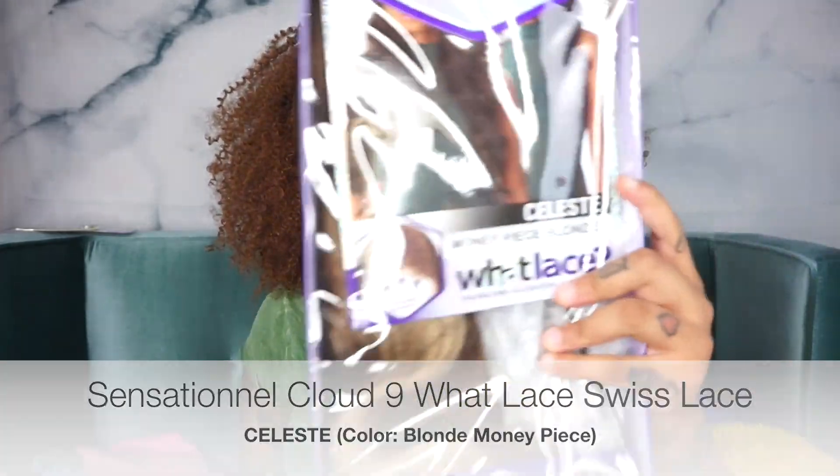Hey guys, welcome back to my channel — Jada Vinci here with another wig review. If you saw my previous video, I did a tutorial on a wig from samsbeauty.com. The wig I'm talking about today is also from samsbeauty.com. Today's wig review is from Sensational and it's called Lace In, style Celeste.